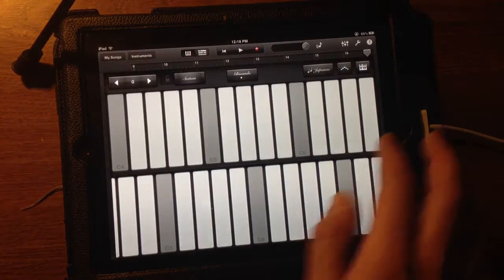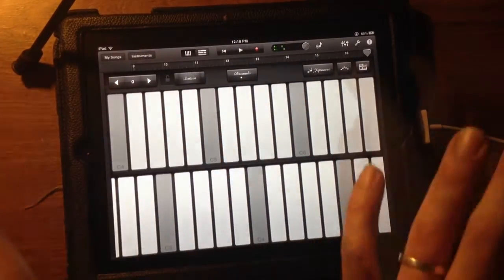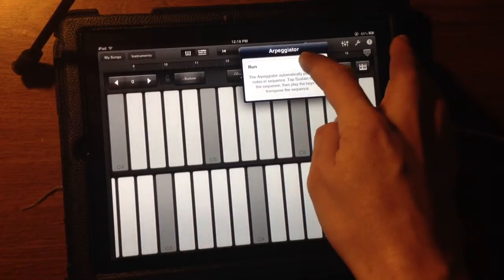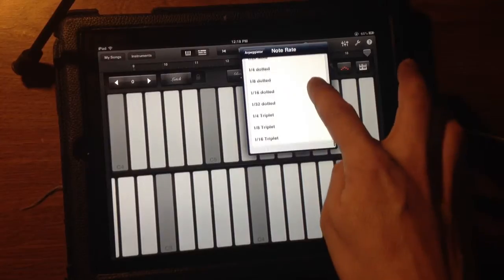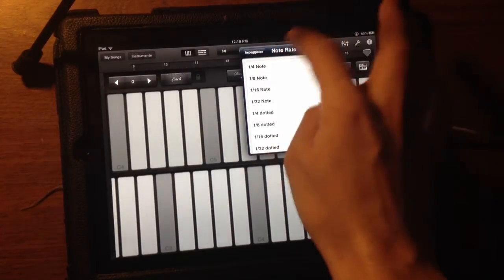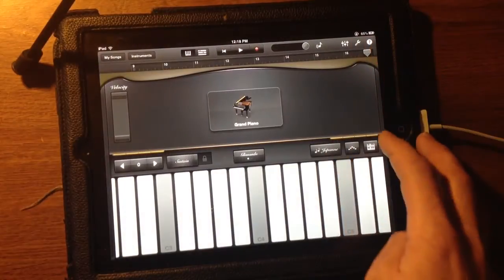Here's the double decker. You can spread your octaves out. You also have an arpeggiator. You can turn it on, set the octave range, what notes you want to play, triplets, dotted, quarter notes, etc. I don't want it on though, so I'll turn it off.